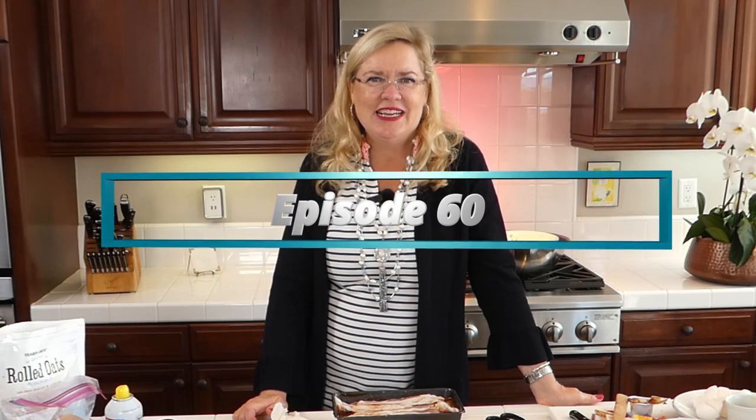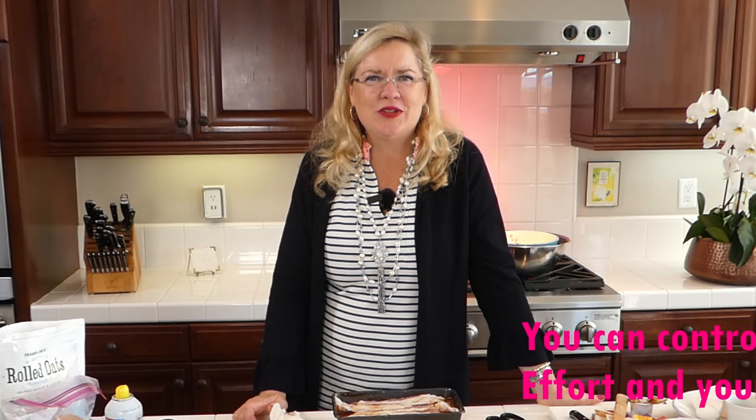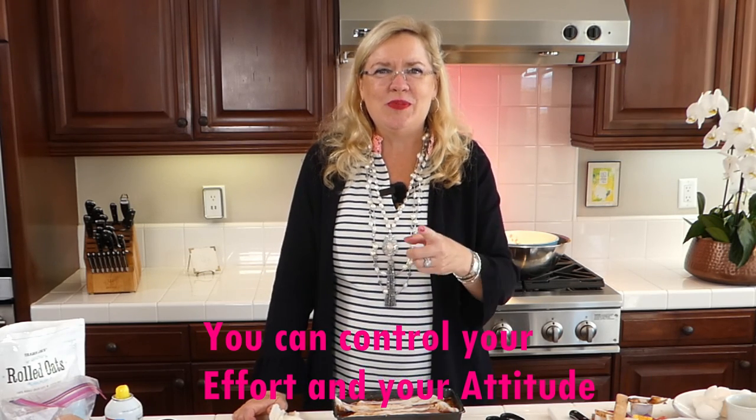This is actually episode number 60 — lucky episode 60! We love having you guys here. The recipes will be below and also on our YouTube channel, Ventura Real Estate. We have a fabulous new listing above the college if you're looking for a beautiful home with a spectacular private park-like backyard. Remember: there are only two things you can control — your effort and your attitude — so pick a good one and always do your best. Visit us at garyandlisa.com and we'll see you Wednesday at three!